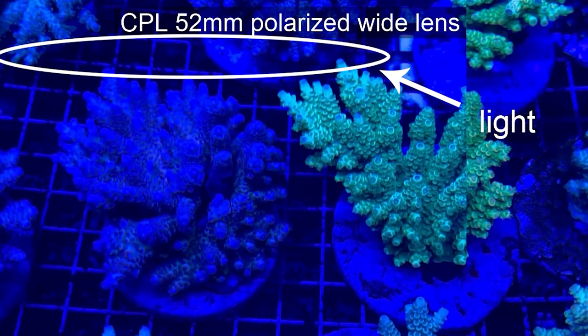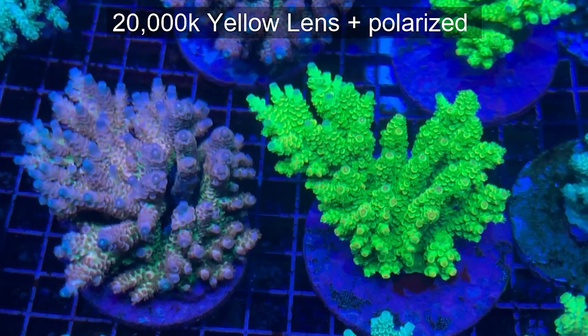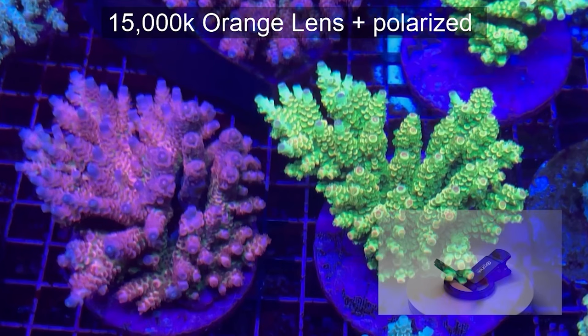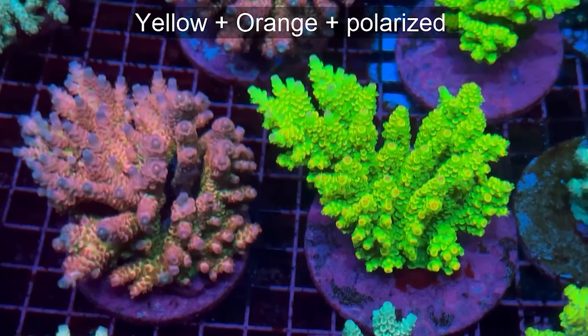Then we use the polarizing photo filter, and as you can see, there is no glare on the video. The following video we made using yellow and polarizing photo filters — the picture is already a little brighter and some new colors appear. Next, we use the orange and the polarizing photo filter, and now the picture is even more saturated in color.